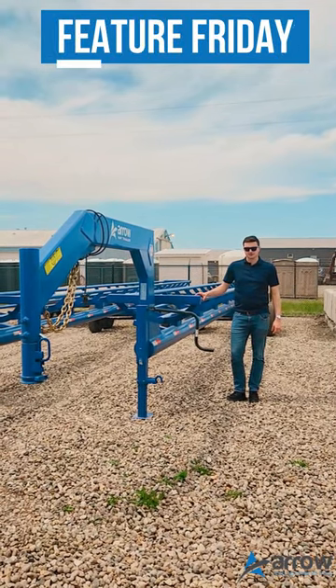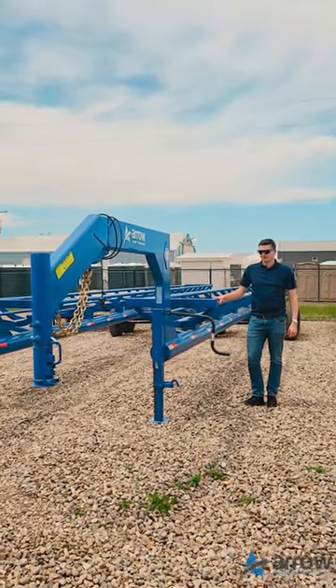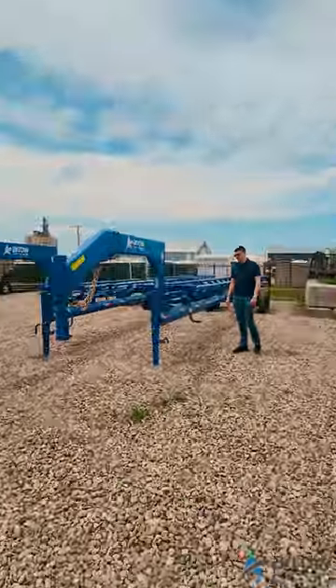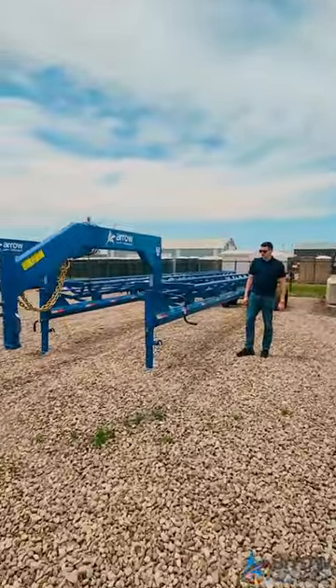Hey guys, it's Kyle with Aero Equipment here. I'm going to show you the Aero hay trailer — we have the 42-foot long hay trailer, the gooseneck model.